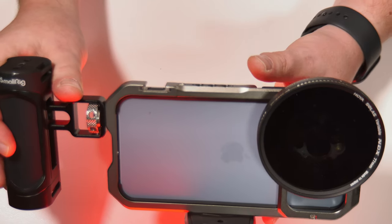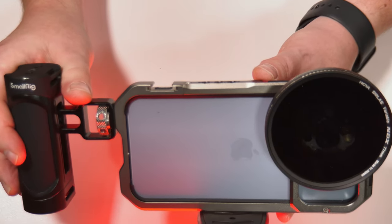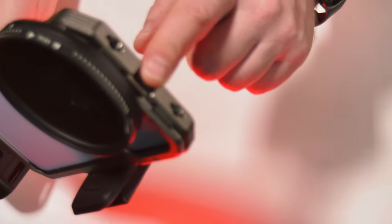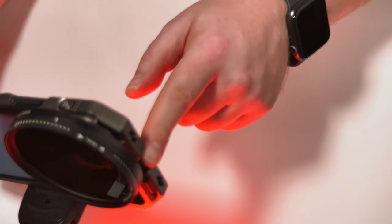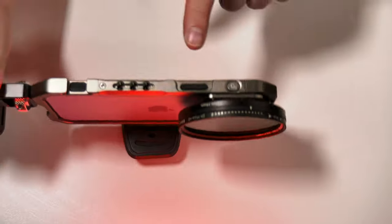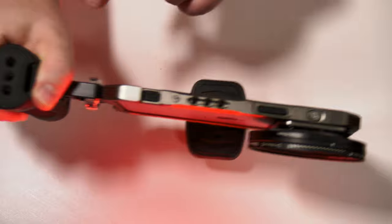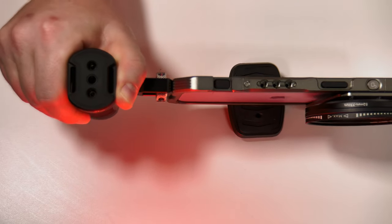The final few more bits to attach would maybe be a microphone, which we could possibly put on the cold shoe point on the side here. And also we've got another point on the top here, as well as I believe you could also attach something to the handle here as well.